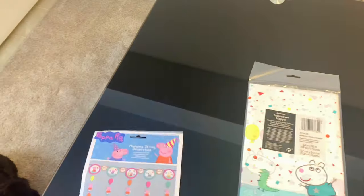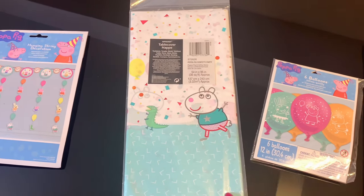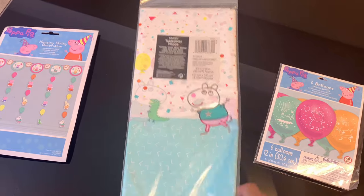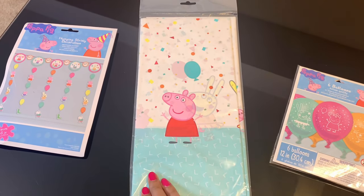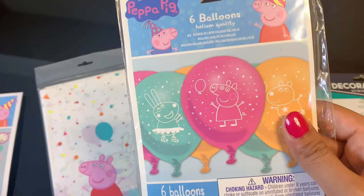My son is crazy about Peppa Pig these days, so I gave everything a Peppa Pig theme — like these cute hanging string decorations, a table cover, balloons with Peppa Pig illustrations, and a decorating kit which is character neutral.